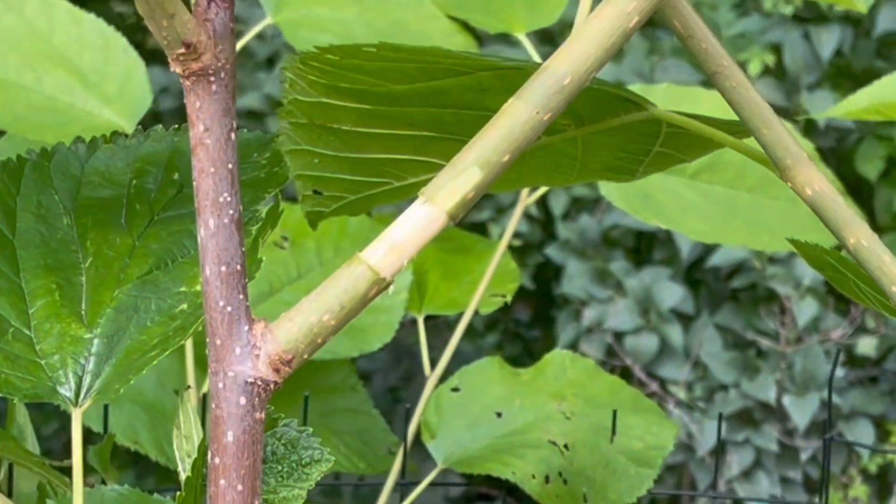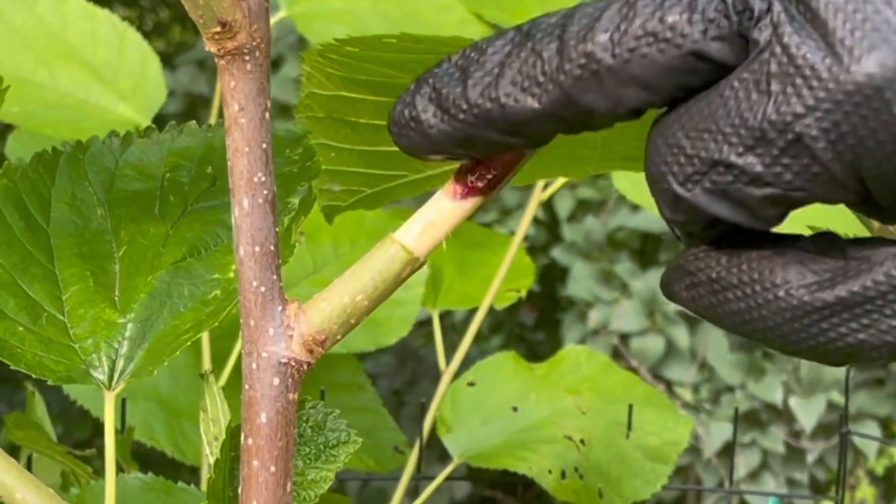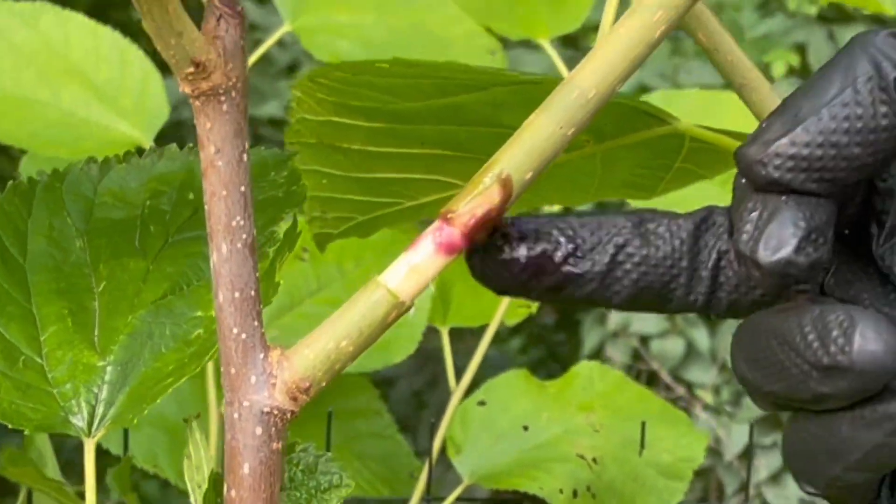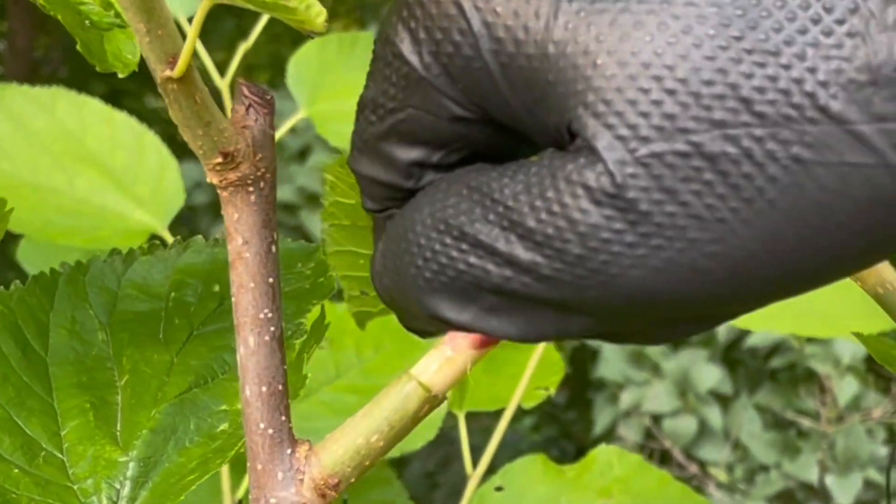And then I'm going to put a little rooting hormone on there. This is Clonex rooting hormone, so it goes right where we've exposed the cambium layer.